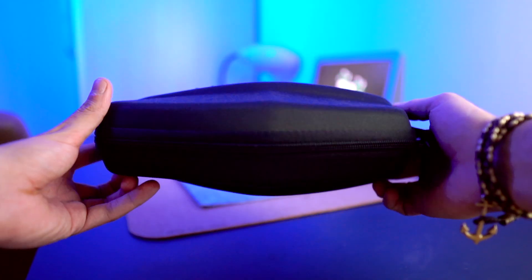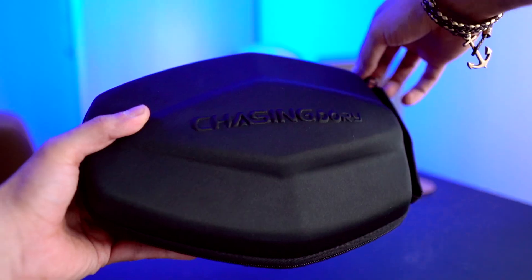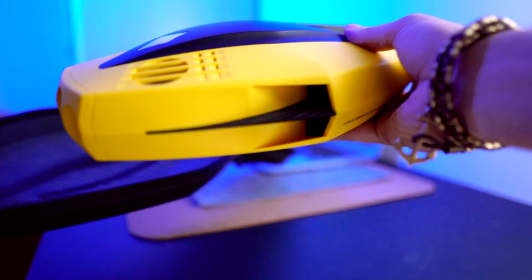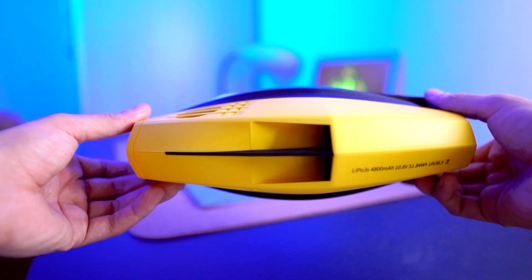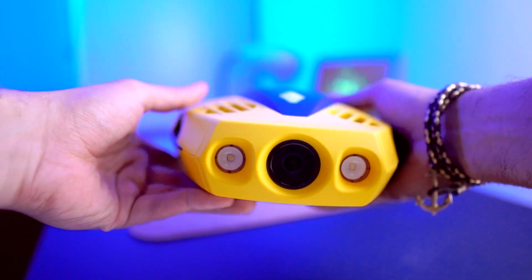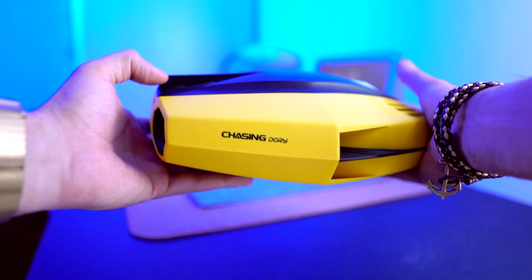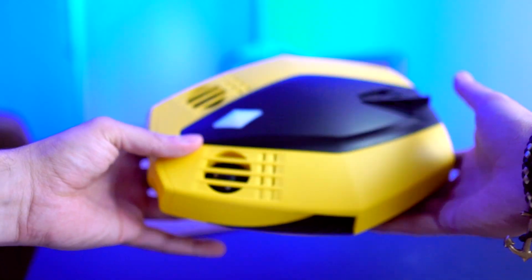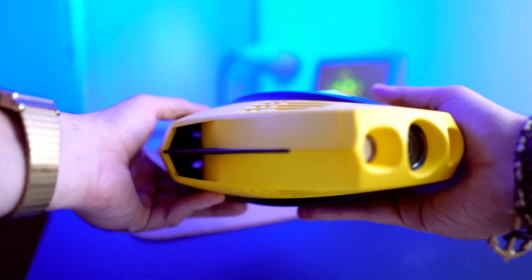So let's start with the drone itself. It comes in this nice hard black case with the Chasing Dory on the side. And if we open it, we're gonna see what's inside — and it's going to be the Chasing Dory. Here it is. As you can tell, it is yellow and black. This is the Chasing Dory. It's a really small underwater drone compared to the other products that they have, but it looks good — it's a nice design, cool, not ugly looking.